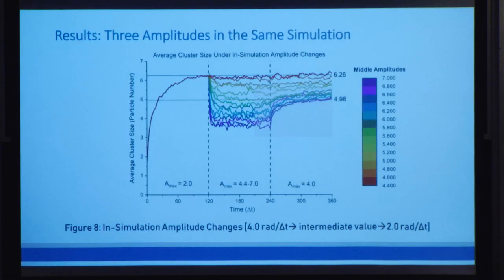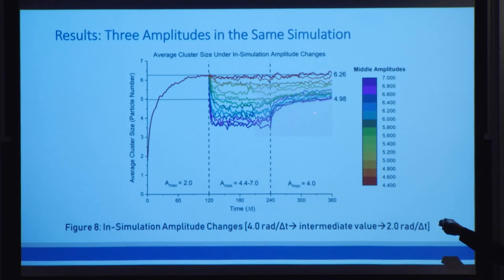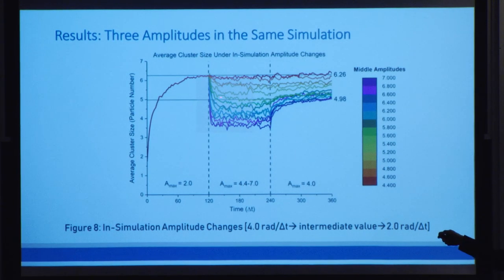From this figure, we find three major takeaways. The first is that we can indeed smoothly increase the size of the clusters over time. The second is that we can also do the opposite — we can decrease the size of the clusters over time. We can also see that it takes a much higher difference in amplitude to decrease cluster size because we need more energy to break a cluster than to let more clusters come together.